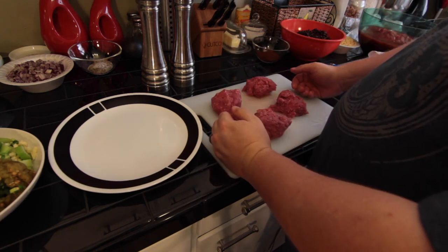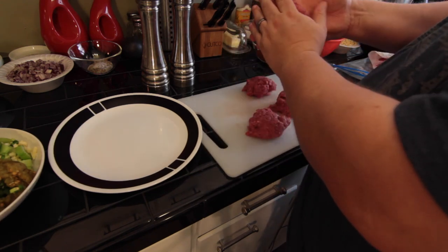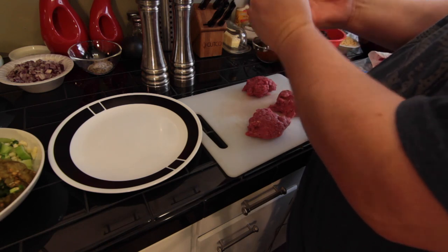What we're not going to do is add breadcrumbs, eggs, or anything like that — because that's meatloaf, not hamburger.